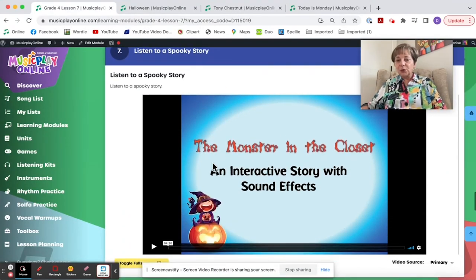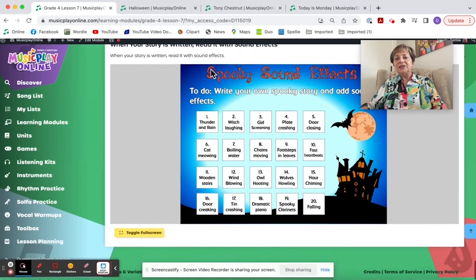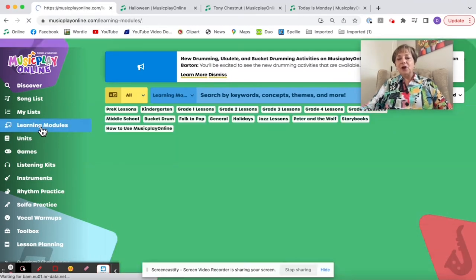Here's the same Spooky Story activity as with the Grade 3s — the exemplar and then the option to write their own story with sound effects. If you want to do both Ma Kuei and Bats and don't have enough time for the story, do it next week. That was Grade 4, Lesson 7 for the third week of October.